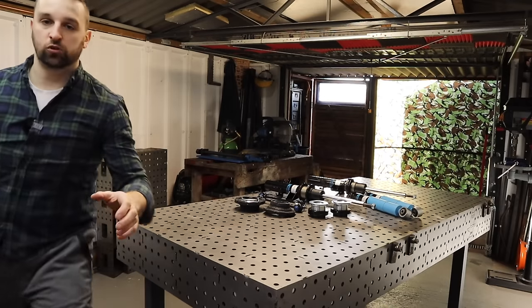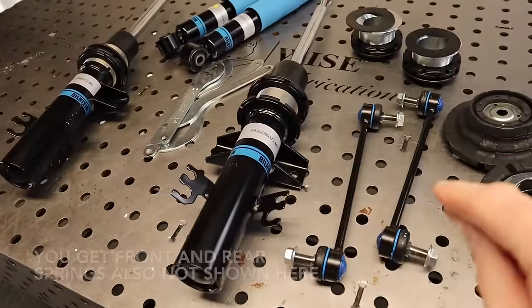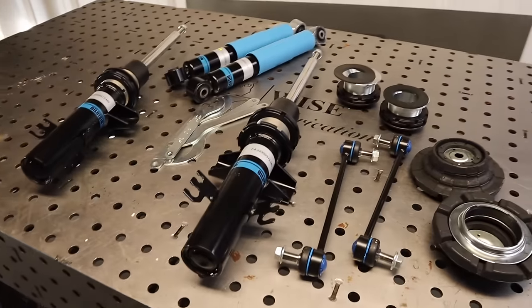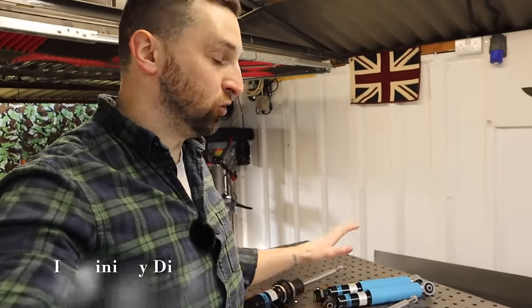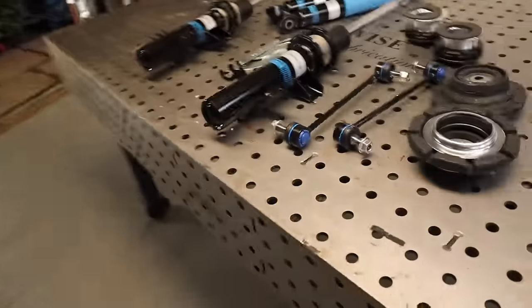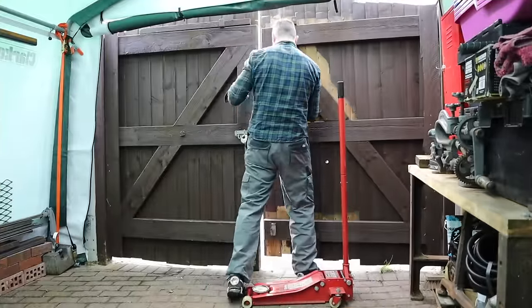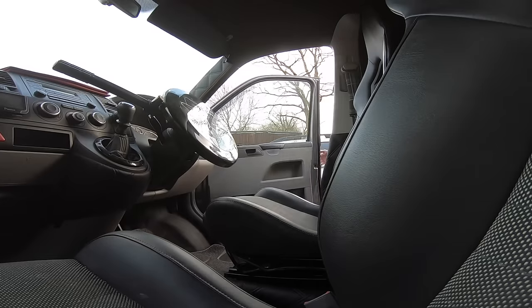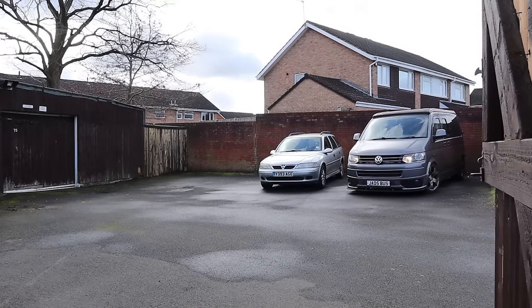Let me show you quickly - this is the kit. It does not come with top mounts and drop links, but I bought those because obviously mine are going to be worn, so I'd rather replace all this new if I can. Today's job is hopefully - I'm not going to jinx it - hopefully we're going to install all this today. I'll film it for you guys. It's not going to be too much of a how-to, but I'm going to be showing you everything I'm doing step by step. Let's pull the van up and start taking it apart.